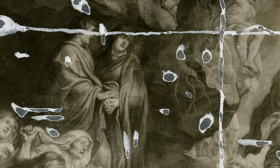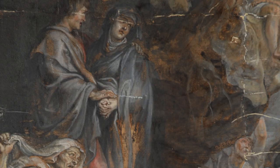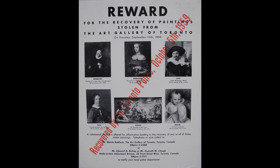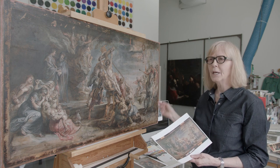One of the most damaged areas in the painting is here on the figure of Mary. There was extensive loss and it was heavily overpainted in the previous restoration. There was also damage from the theft in 1954 and again in 1959. Both times the painting was cut out of the stretcher, rolled up, and so a lot of the paint was cracked.